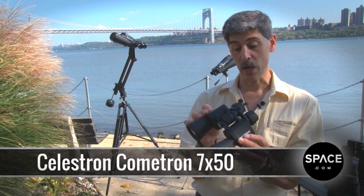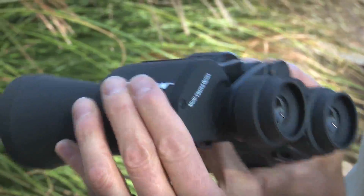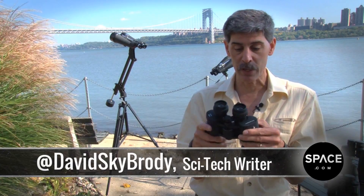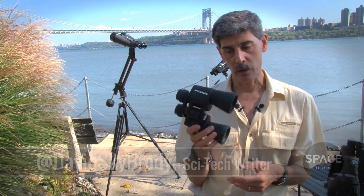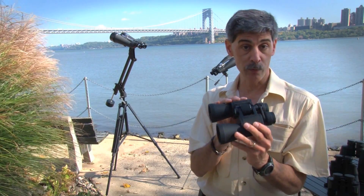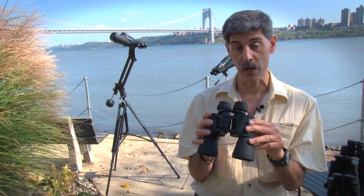These are the Celestron Cometron 7x50s. Frankly, we expected to laugh at these, but then we got our hands on them. They're at a very cheap price point, so we thought, how good could they be? Well, it turns out they're excellent for what they are, and what we think they are are the perfect set of binoculars for a kid or for getting into the hobby of skywatching with binoculars for the very first time.